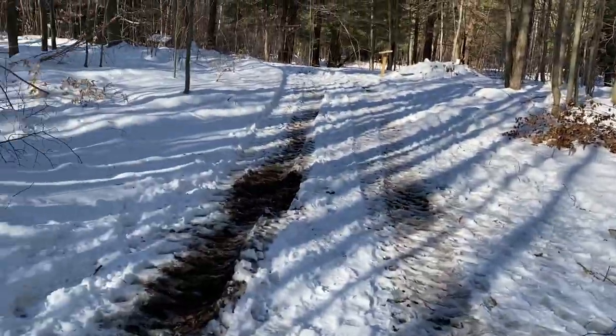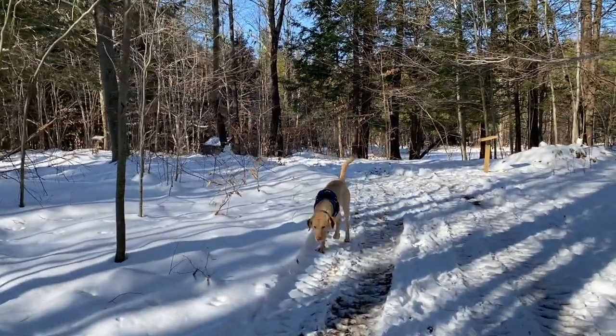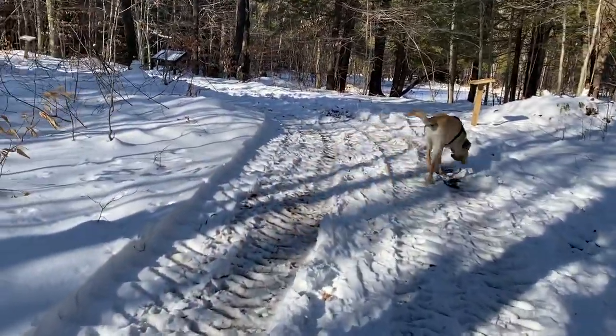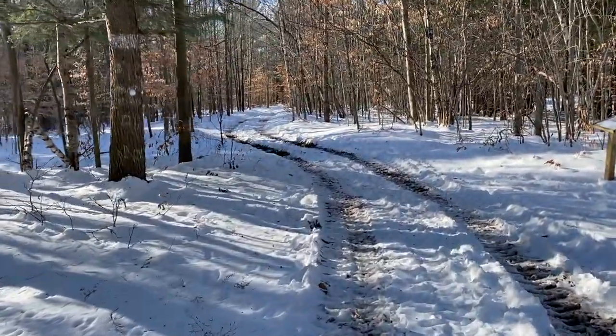For those of you not familiar with maple syrup production, you need a lot of sap to get a gallon of maple syrup, and a lot of work goes into it — that's why maple syrup is so expensive. Walking on this truck trail, hopefully you can hear me over the crunch of the snowshoes.